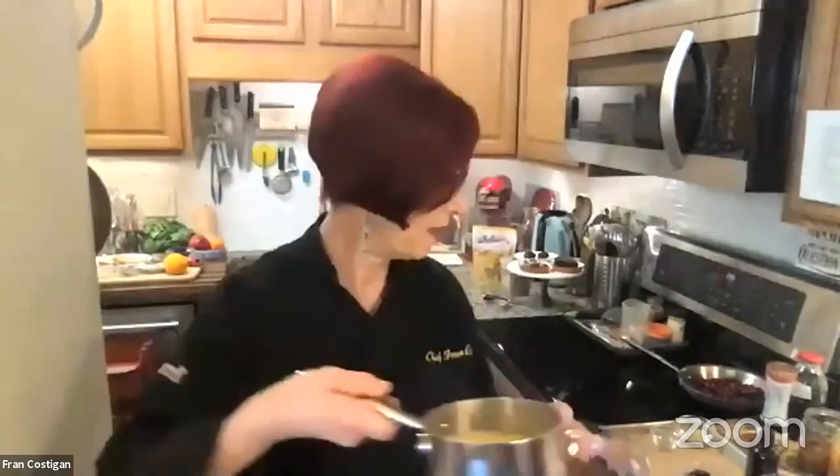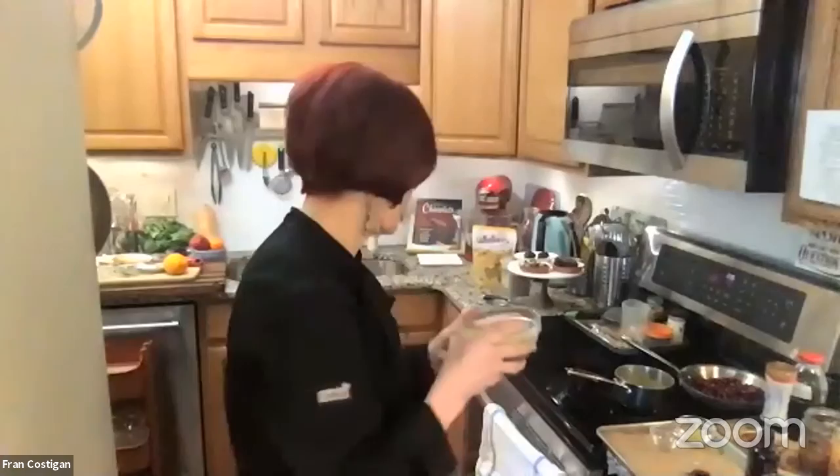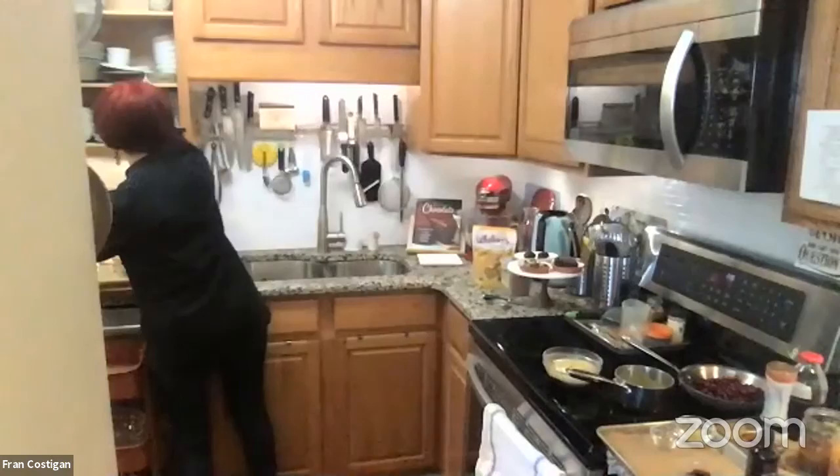You take the liquid and pour it absolutely all at once over the chocolate. If you just trickle it in, you're going to have a problem — the chocolate's going to get hard and seize. Then you take a plate and cover it for a minute or two. You want the chocolate melting slowly into the hot liquid. You want the smoothest result.